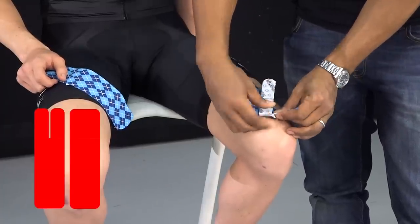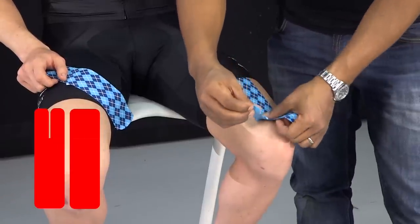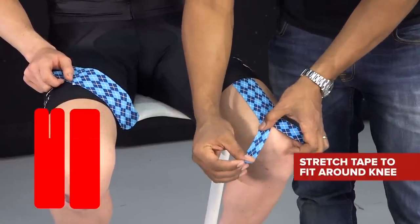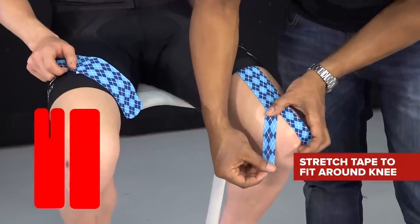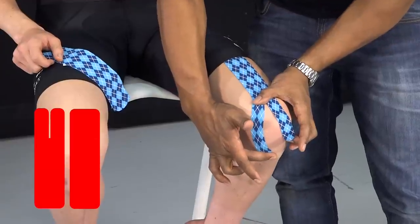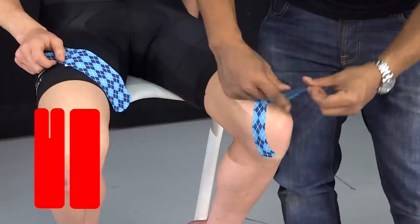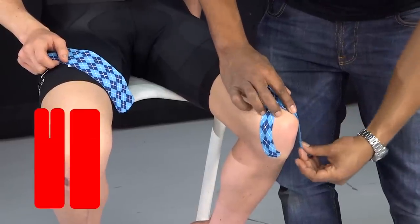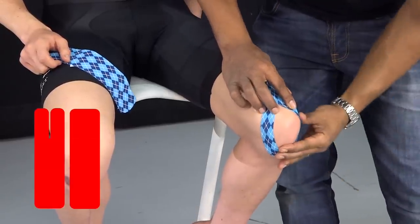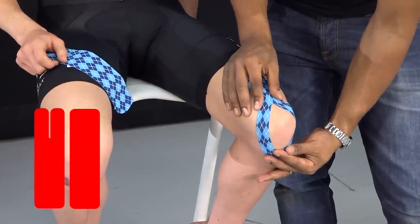We take the tape ends off one at a time. I'm going to guide this bit of tape around the inside of his knee, finding the little bony ridge just at the front. Then we do the same thing with the other bit of tape until they meet in the middle, so the kneecap sits inside this first bit of tape.